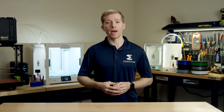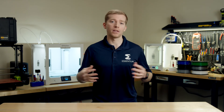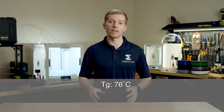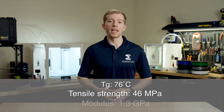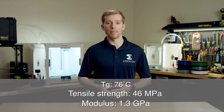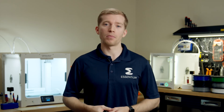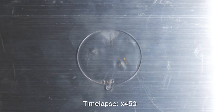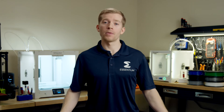In addition to outstanding impact resistance, PCTG has a well-balanced set of mechanical properties for entry level engineering applications. It has a glass transition temperature of 76 degrees Celsius, a tensile strength of up to 46 megapascals, and a modulus of 1.3 gigapascals. In its amorphous state it has a heat deflection temperature of 62 degrees Celsius, but that can be greatly improved with annealing. Annealing in the polymers industry is a process that relieves internal stresses in materials and increases thermo-mechanical properties by increasing crystallinity.